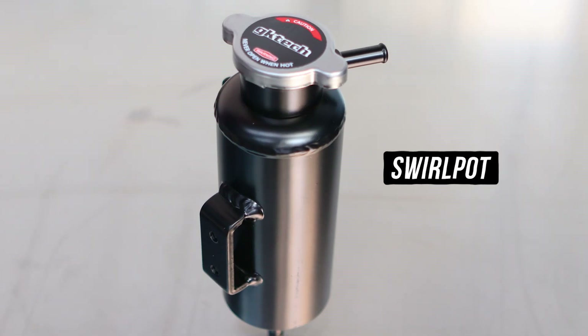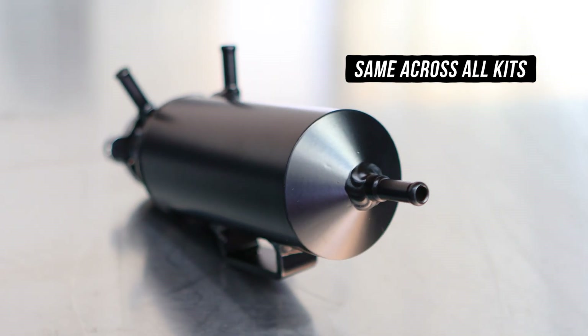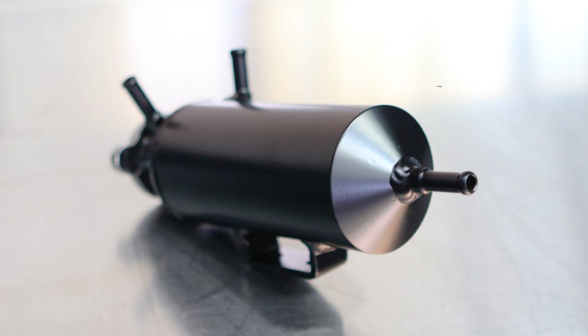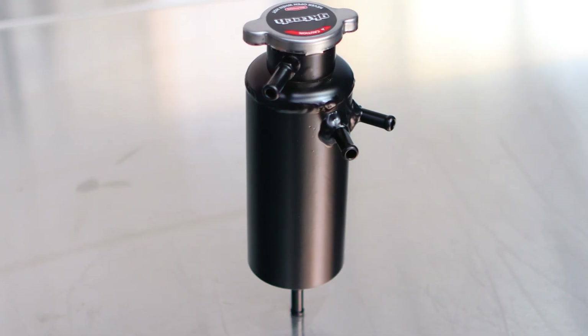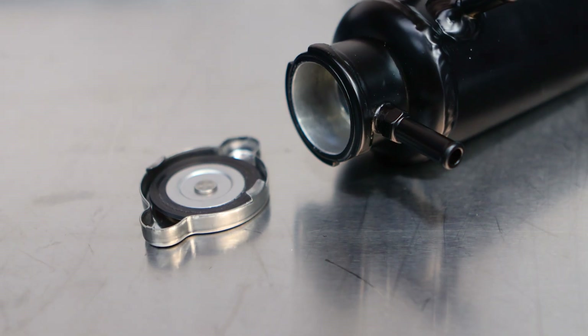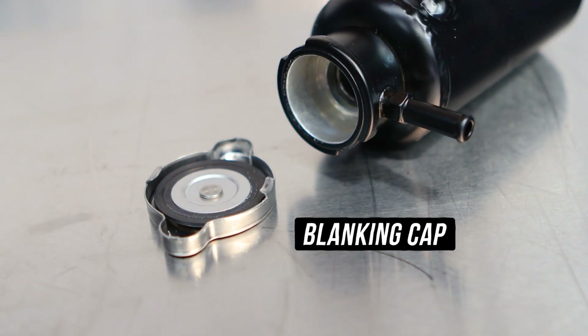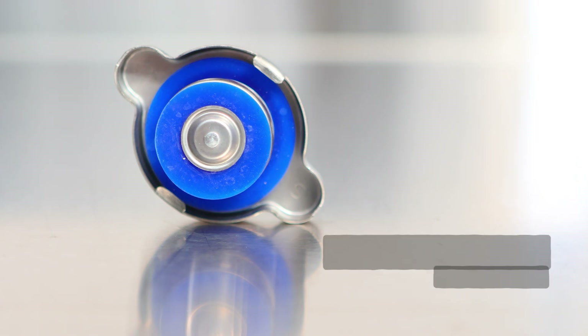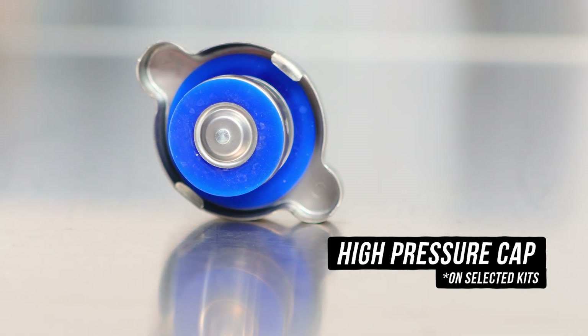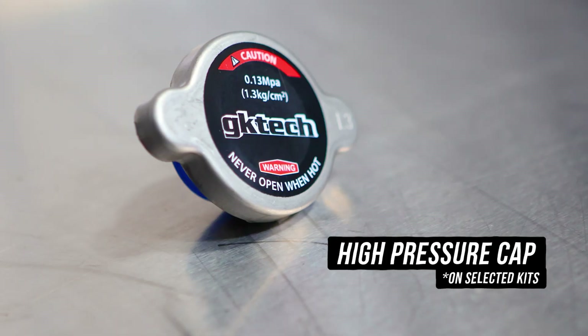Let's crack into what you get with the kit, starting with the Swirlpot itself. These are the same across all the kits and have all the ports in the correct positions, and can even balance upright on the bottom outlet. The tank itself is fitted with a blanking cap, which is used to cap off your actual radiator, which we will cover later on. In some of the kits you'll also have the option of adding a high pressure radiator cap for the Swirlpot itself, which we'll explain a bit later also.